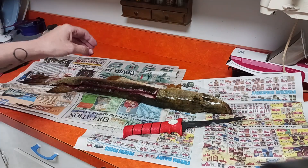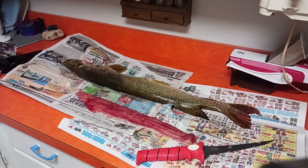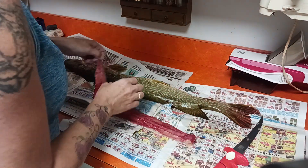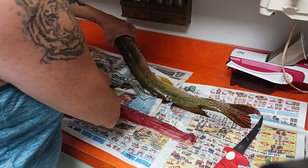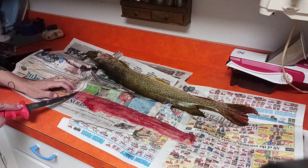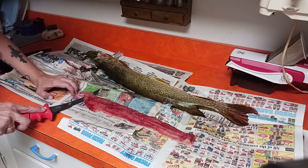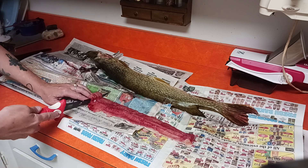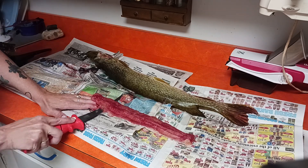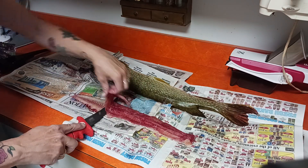Okay, I got the first section off and then I'm gonna fillet it off of the skin first before I go after the Y bones. I learned that you don't want to go all the way down where the skin is — you want to leave a little on there because that's where a lot of your fishy flavor will come from. So I'm gonna leave some of that on there.